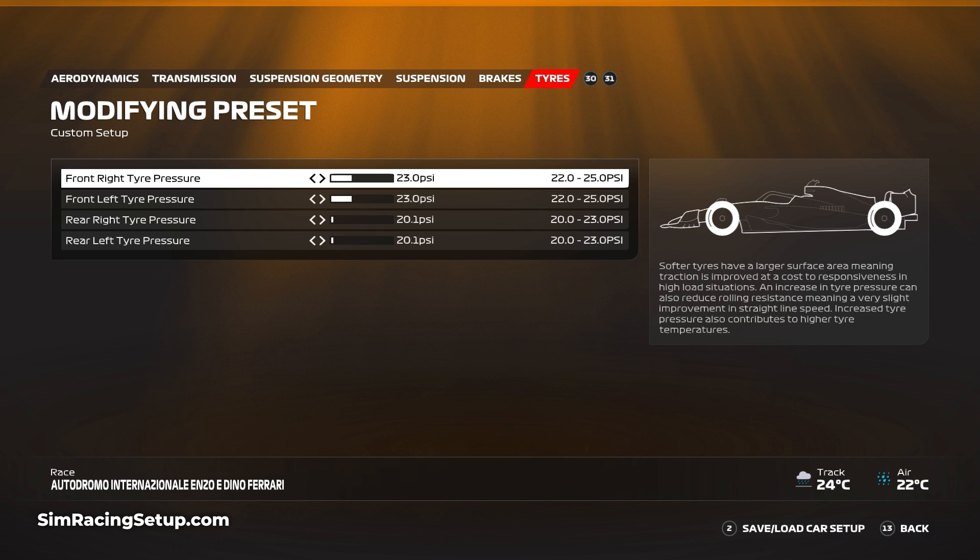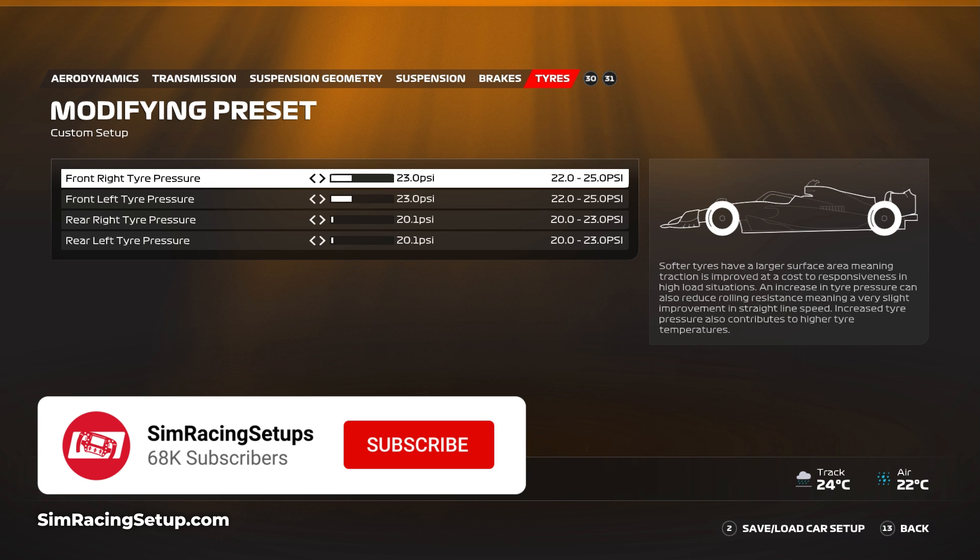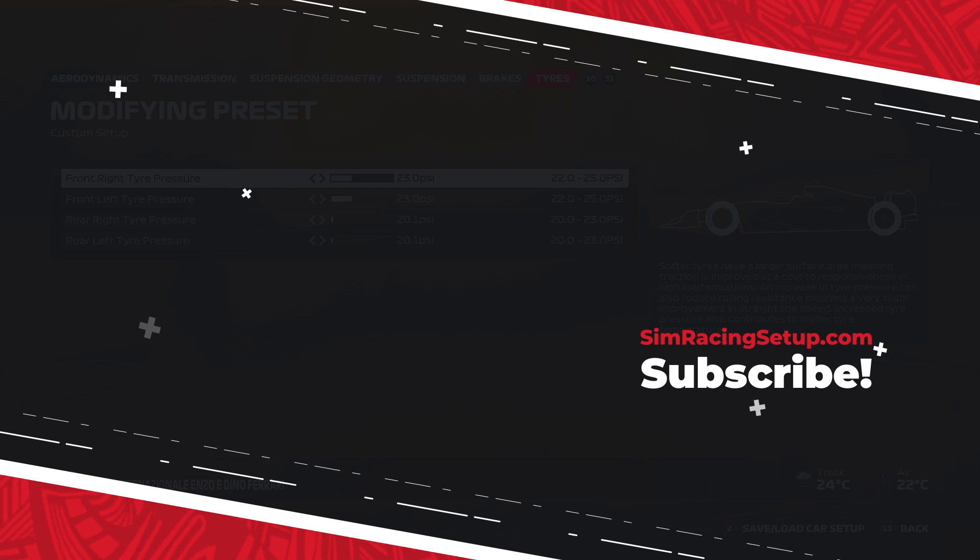Let me know in the comments below if you enjoy this setup as much as me. It's a setup that's probably going to get quite a lot of workout, because it's quite likely you'll get a wet race around Imola in F1 23. Also consider subscribing if you're enjoying these setups so far, but for now guys, enjoy this setup and I'll see you on track.